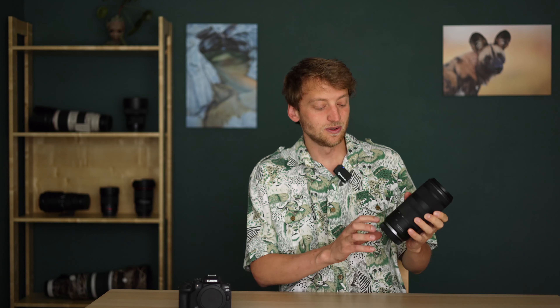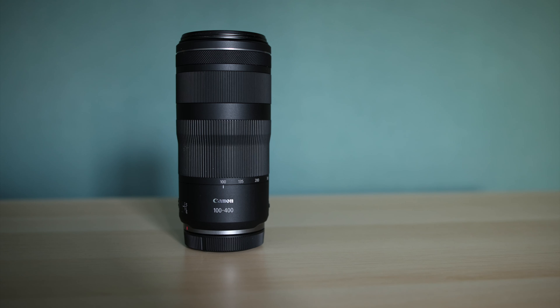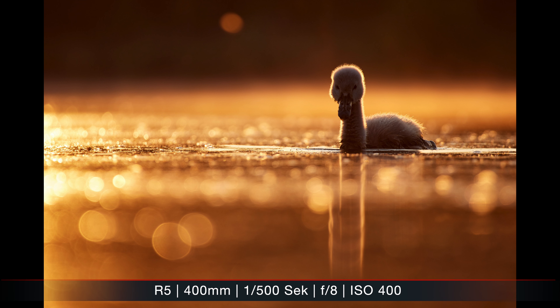Welcome to my long-term review of the Canon RF 100-400mm f/5.6 to f/8. I bought this lens a bit more than a year ago, mainly to do an in-depth comparison with the Canon RF 100-500mm L lens, but I actually ended up using it more than expected. It's a very interesting lens — it definitely has some strengths and some weaknesses — and in this video I want to talk about my experiences, who this lens is for, and who should maybe look for an alternative.